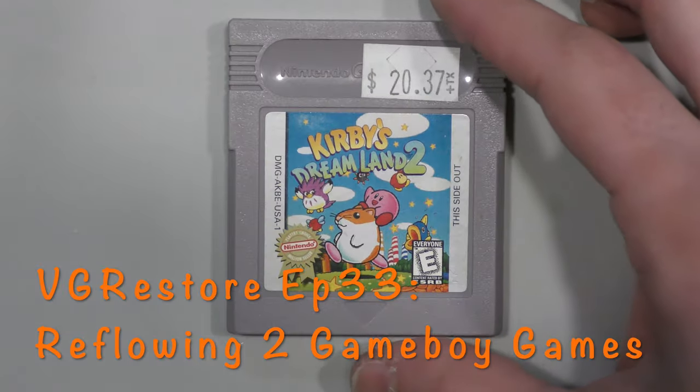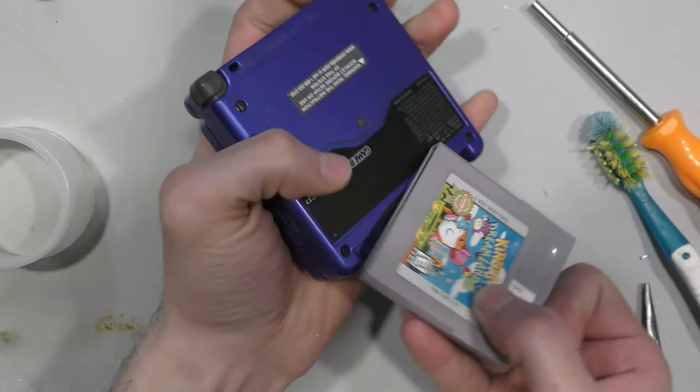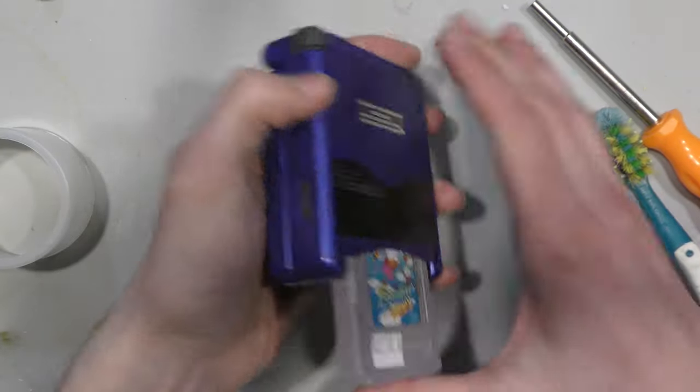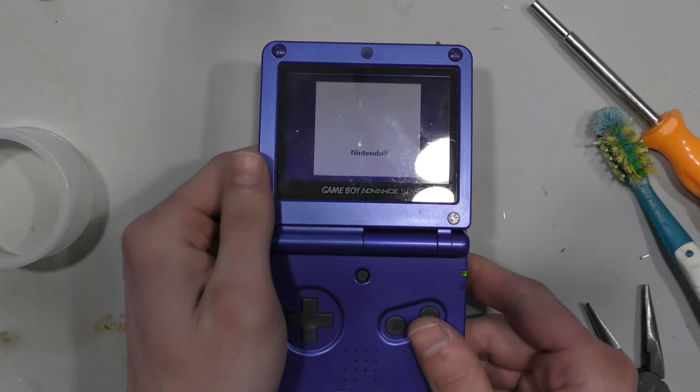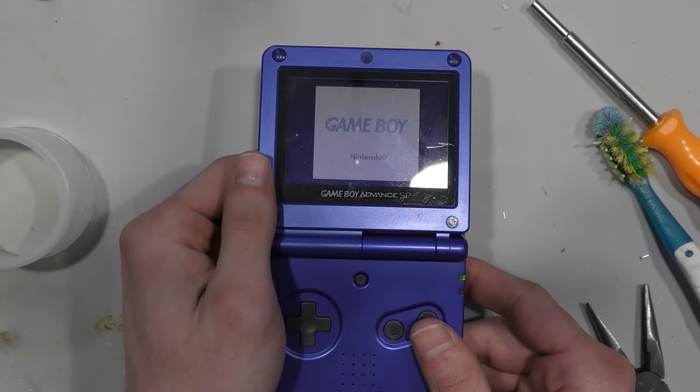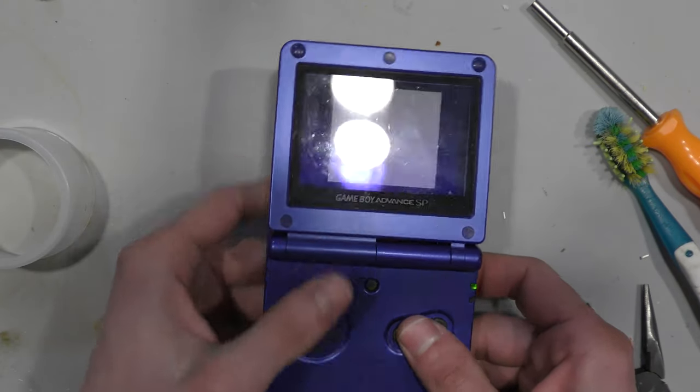Welcome back. In today's episode I have two more original Game Boy games that don't work, so let's take a look at them. Here's the first game: the Game Boy logo and the Nintendo logo both show up, the game fades, and then it locks up. So I'm going to open this up and see what I can find.